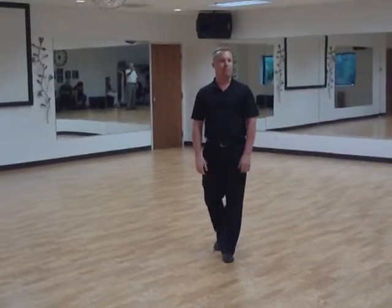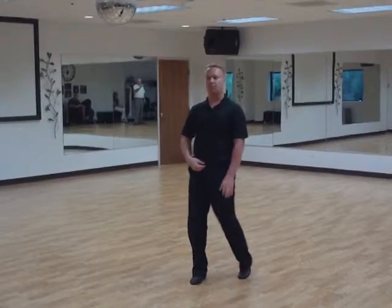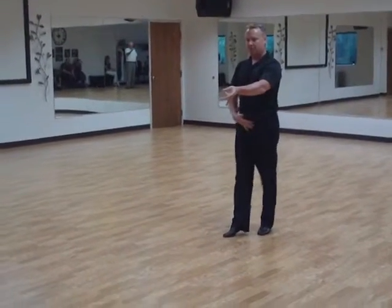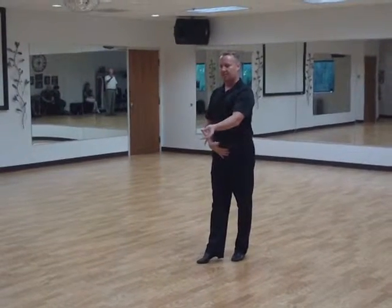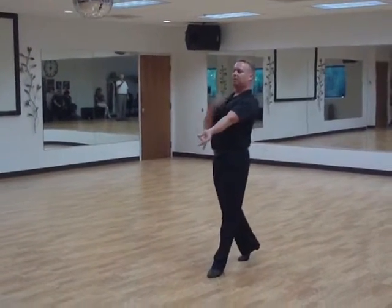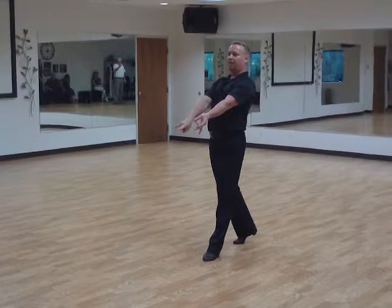Tonight in our hustle we reviewed everything that we covered before. We talked about posture and making sure that when we connect on the stretching part of it, we want to have our center pulled back and our arm stays down. We don't want to stretch our arm because then we'll pull our head back and we'll be off kilter — off balance because our base is headed in front of our body.